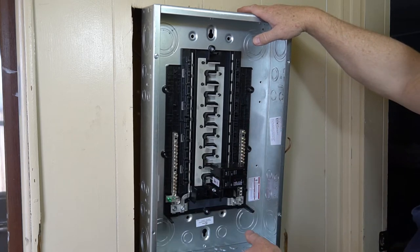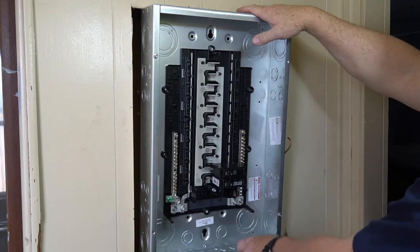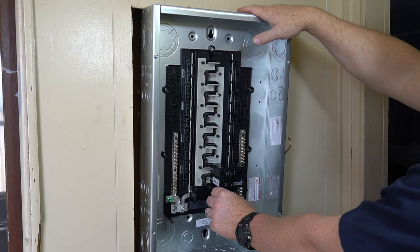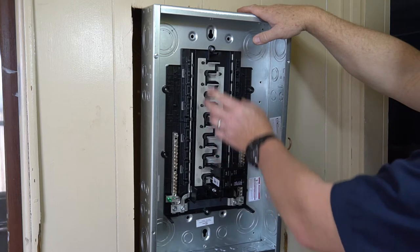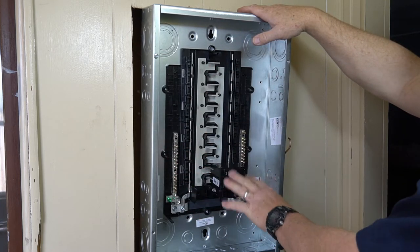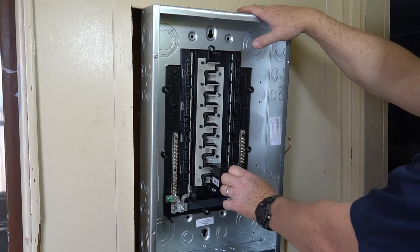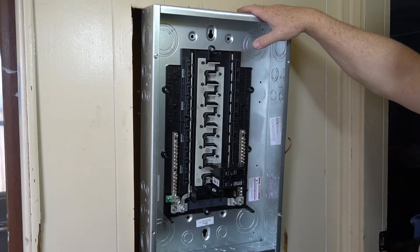In the worst case scenario that I needed to turn it upside down, the main breaker is movable — it does have a little keeper tab that holds it on, but it can be moved to the other side of the box. This is not the case on all breaker panels; some are a permanent installation. In this case it's just a big 100 amp double-pull breaker, so it is movable.